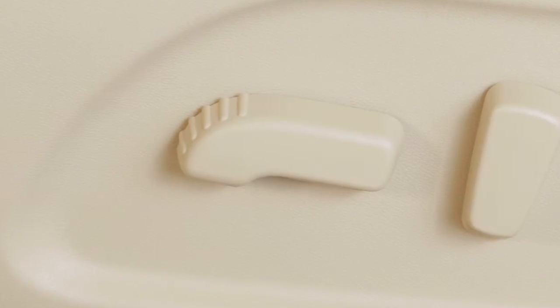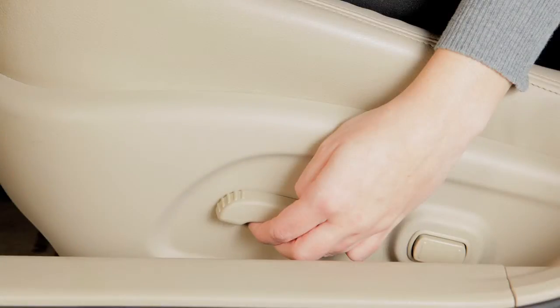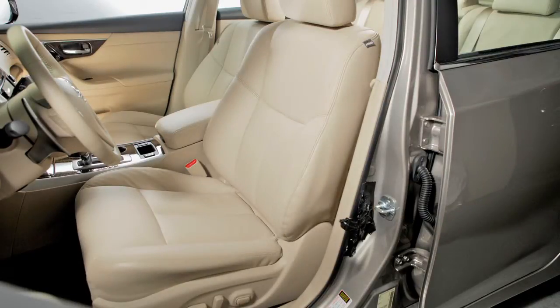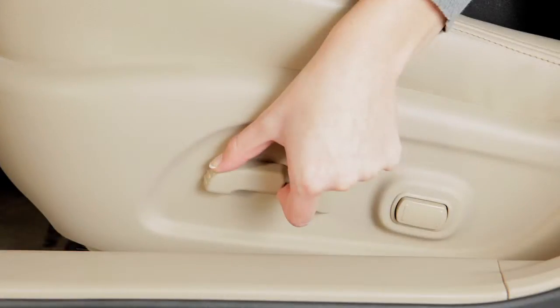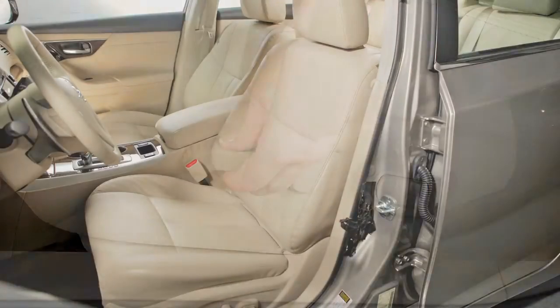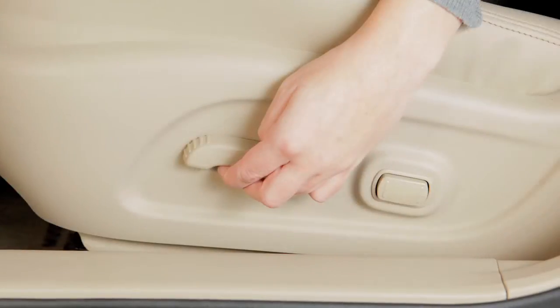If so equipped, the switch you use to move the seat forward and back can also be used as a seat lifter, adjusting the angle and height of the seat cushion. Move the front or rear end of the switch up or down to adjust the angle of the cushion. Then push down or pull up on the middle of the switch to adjust the height.